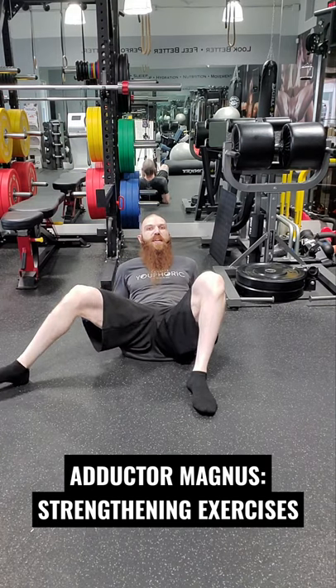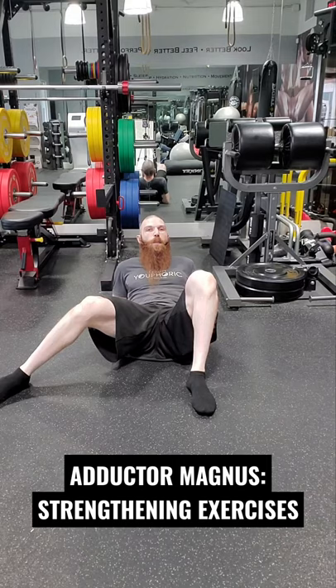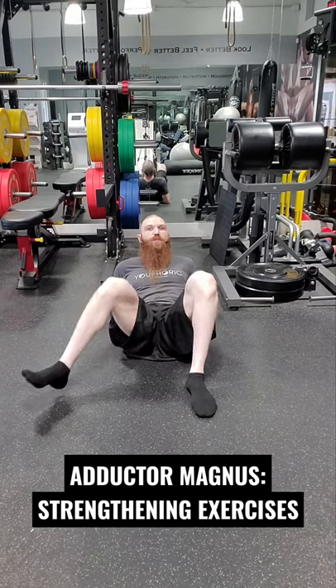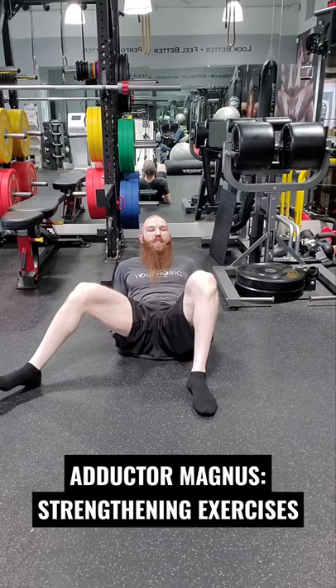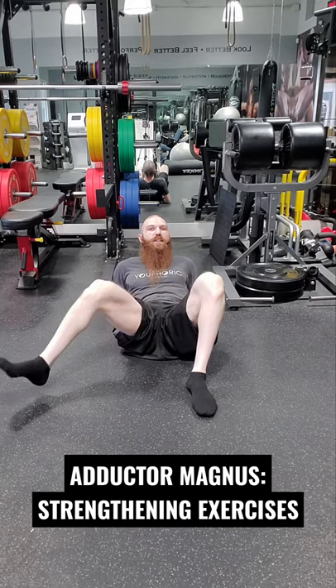If you want to target the superior fibers, we're going to start in medial rotation and then go on an upward diagonal into lateral rotation — that is for the superior fibers. Then if we want to target the middle fibers, we're going to start in a neutral position and then go on an upward diagonal into external rotation.